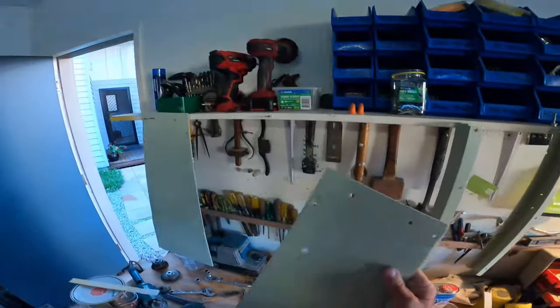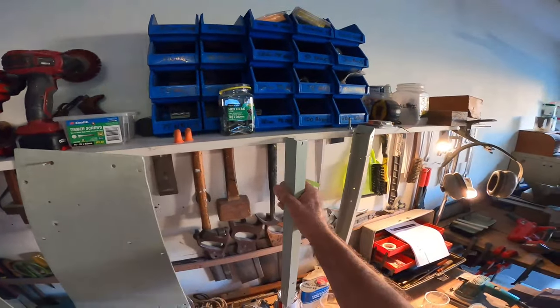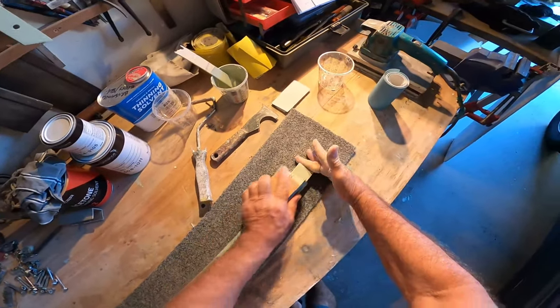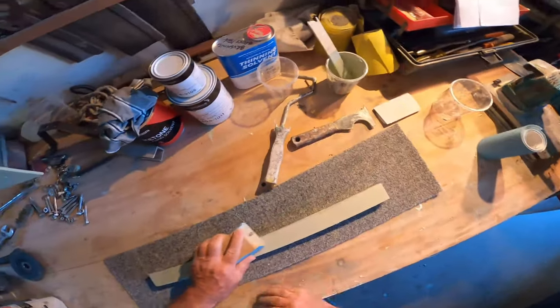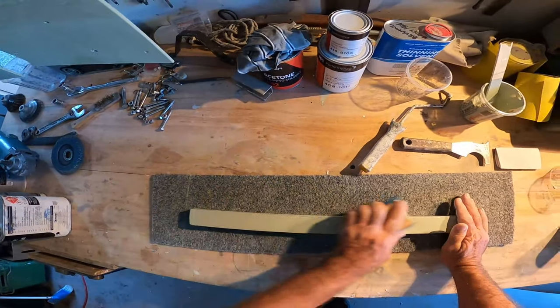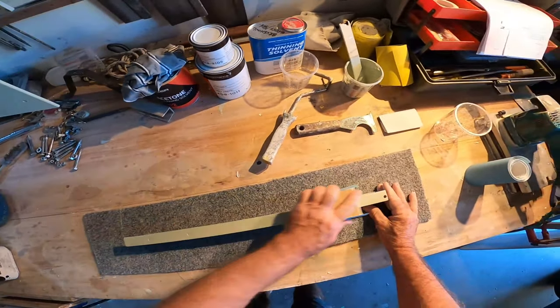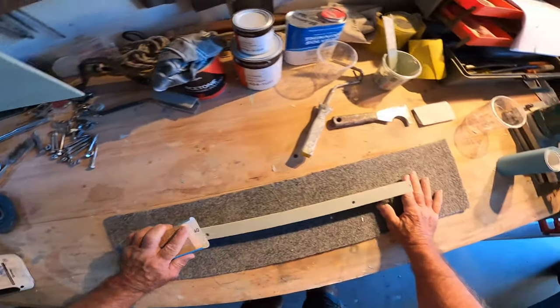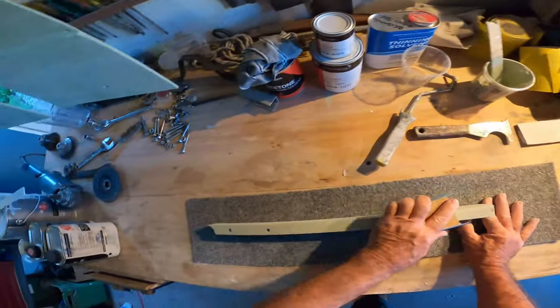I was at about 10% thinners and it wasn't too hot so it didn't flash off. You've got to watch it when it's windy if there's a lot of air moving, or when the weather's quite warm. High humidity is a problem as well.